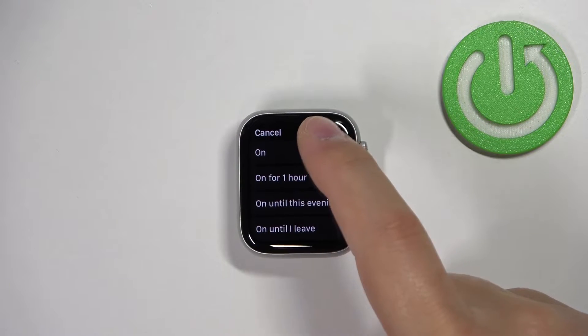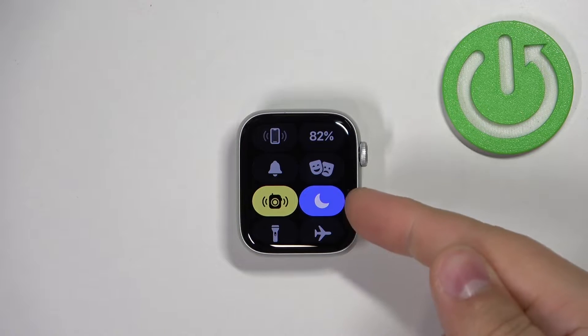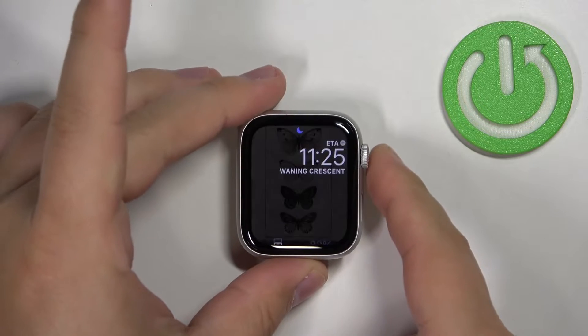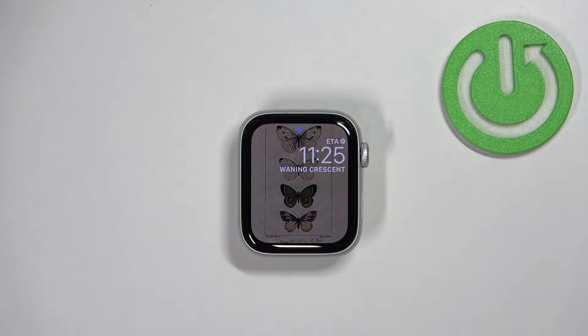Let's select On to turn on the Do Not Disturb mode. As you can see, the icon changed color — this indicates that the focus or Do Not Disturb mode is enabled. If you go to the watch face, you will see this icon right here at the top.